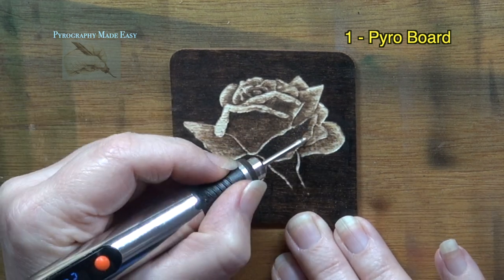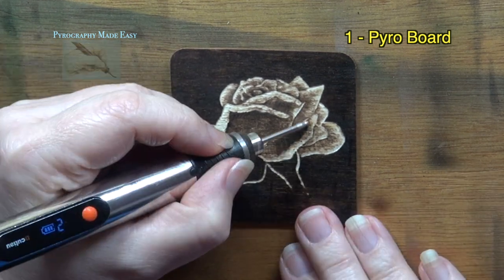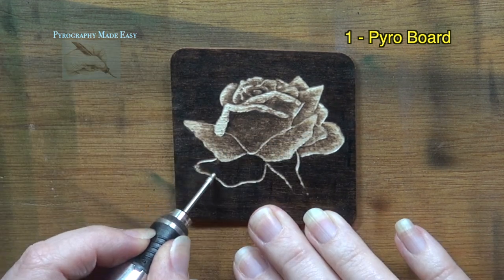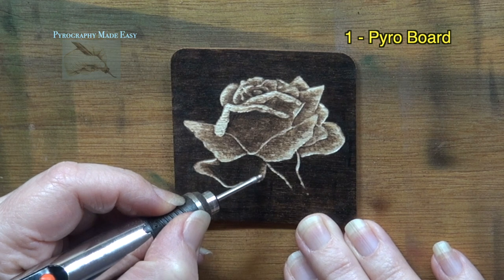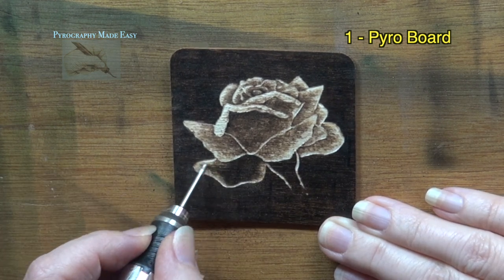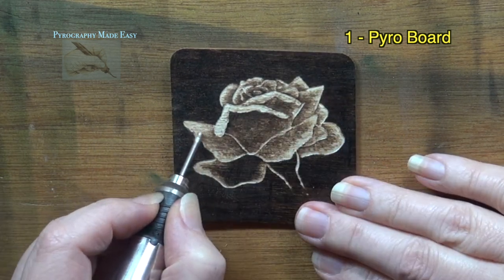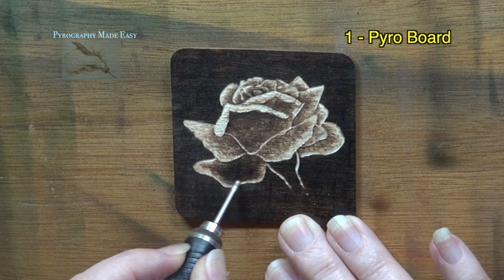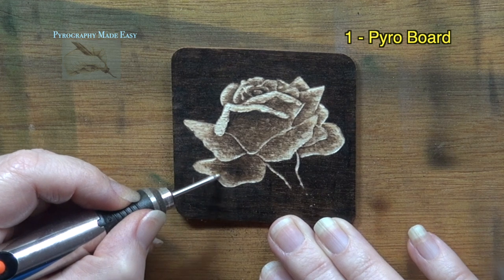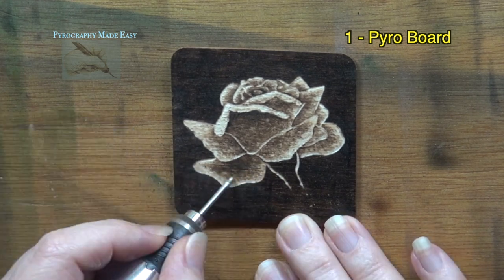I mentioned before that quite a bit of dust is created when using a rotary tool, and the Customizer is no different. You should always wear a mask when using any rotary tool. Since I have a mask on I can't blow away the dust that forms on the board — instead I use a cheap paint brush to brush away the dust. I've been cutting these moments from the video because they're distracting, but I wanted to mention it so that you're aware.